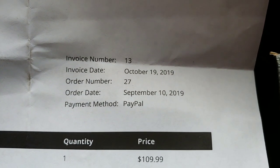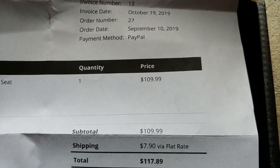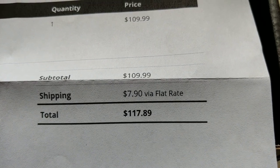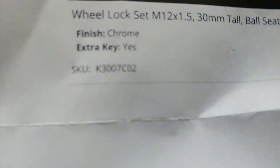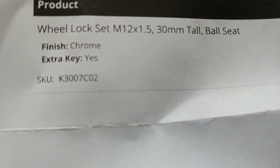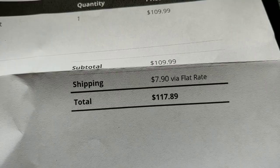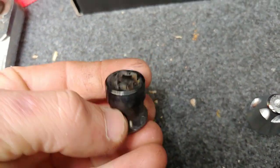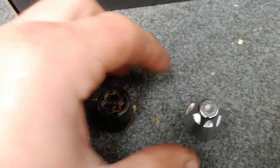I bought this with my own money — they did not send me this as a sample. You can see how much I paid, and I got the extra key. These are the Honda locks and these are the aftermarket locks.